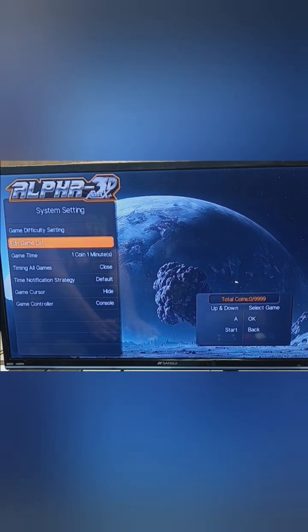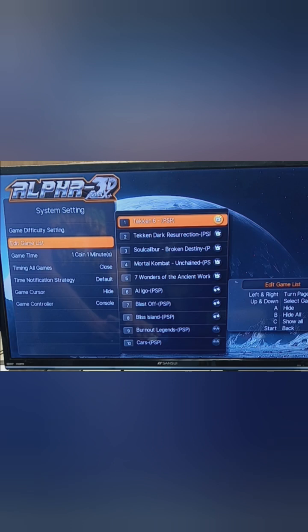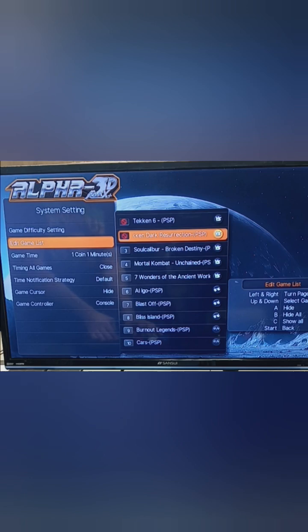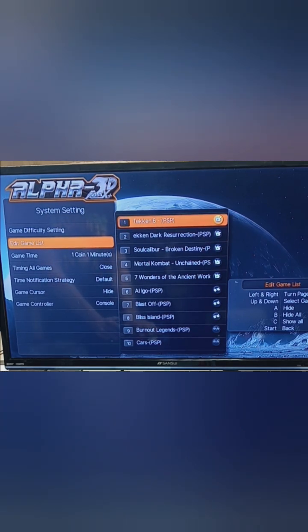Another option is edit games list, where you can hide games. If there are games you don't want showing up in the menu, or want to hide from your kids, you can hide them one by one by pressing the A button, which places a mark next to them. Those games will no longer be visible in the main menu. Pressing B hides all games, then you can turn on only the ones you want. The C button shows all and turns them all back on. Press start to go back.